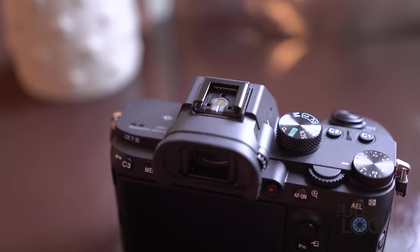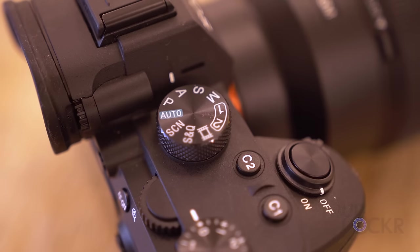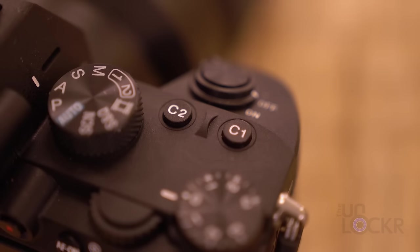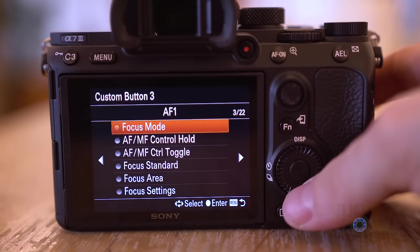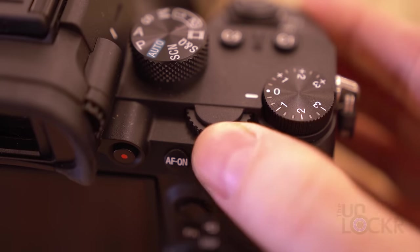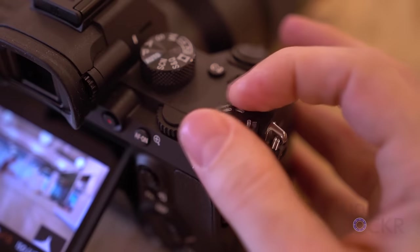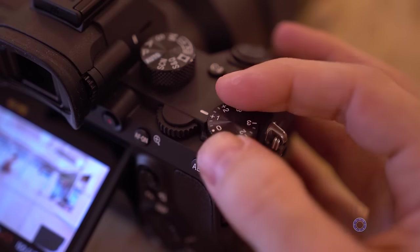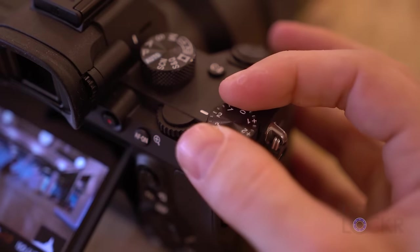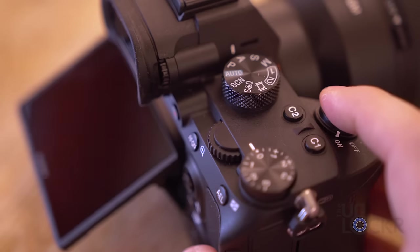At the top, we have our multi-interface shoe for attaching accessories like flashes, monitors, etc. Next to that, our shooting mode dial, the modes of which we'll get into in a little bit. Then we have two custom function buttons that you can set to do various actions from within the camera settings, and the custom function wheel that you can set to do a custom variable action from within the settings as well. Our exposure adjustment wheel is next to that to add or remove stops of exposure quickly, and of course our on/off toggle around our shutter button.